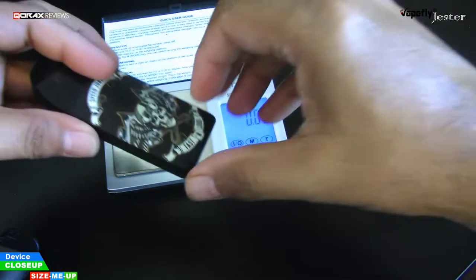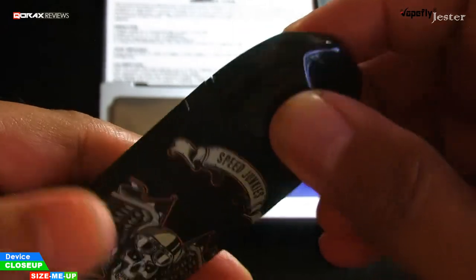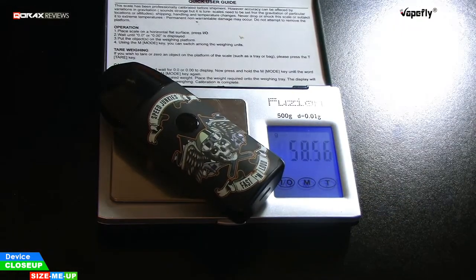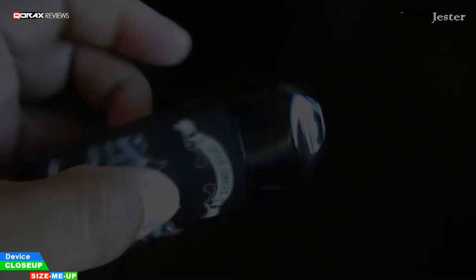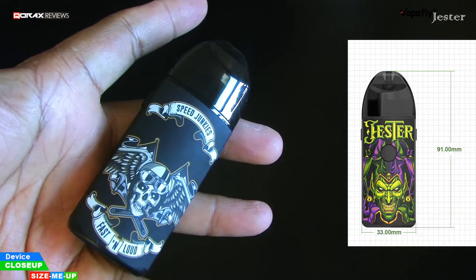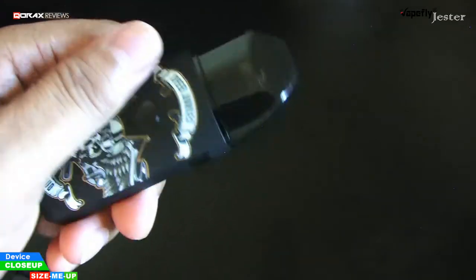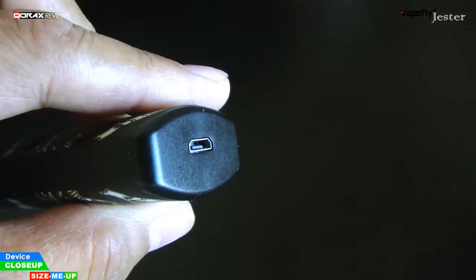The device with empty pod attached weighs 56 grams. With a filled RBA pod, the Jester weighs 58.5 grams — a substantial unit. Size-wise it is around 9 cm by 3.3 cm head to toe, with nearly 2 cm in width. But you don't feel the width because it is a curved device, narrower at the ends with a bulging girth.